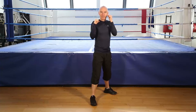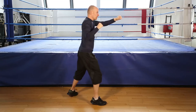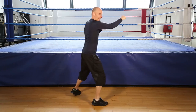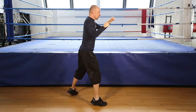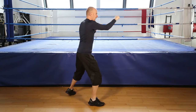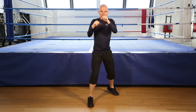Shadow boxing, 30 seconds. Let's go. On your toes. Keep punching. Hands up, twist the hands at the end of the movement, elbows in, get ready to finish. 5, 4, 3, 2, and finish shadow boxing.